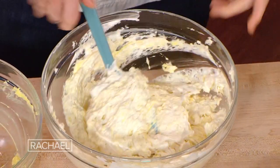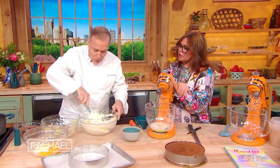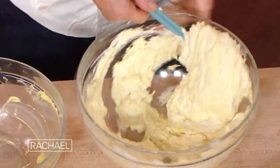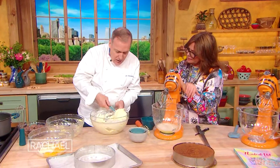I fold that in — I don't mix it too much, because you don't want the egg white to collapse. You don't want to deflate it. You want to keep all those air bubbles because you don't have any baking powder or baking soda. So as soon as you see that it's pretty much mixed, then you can stop.